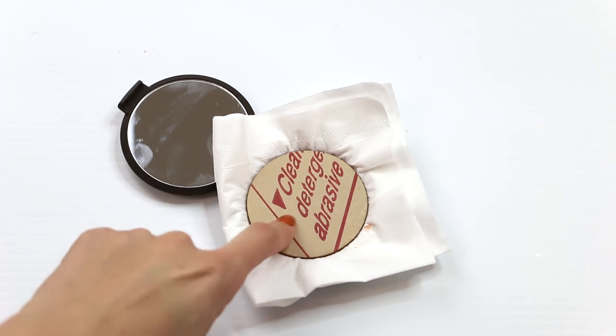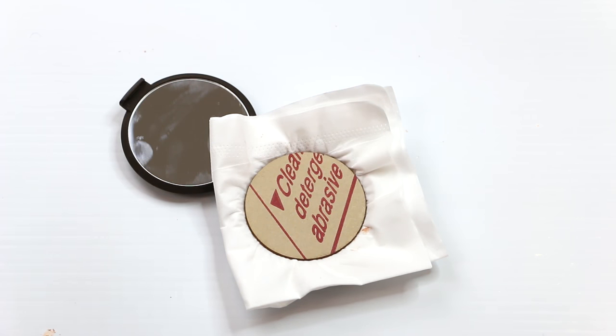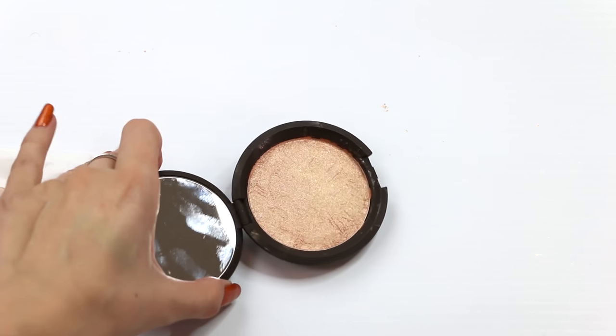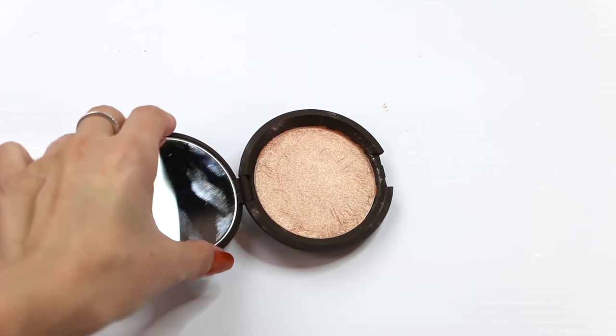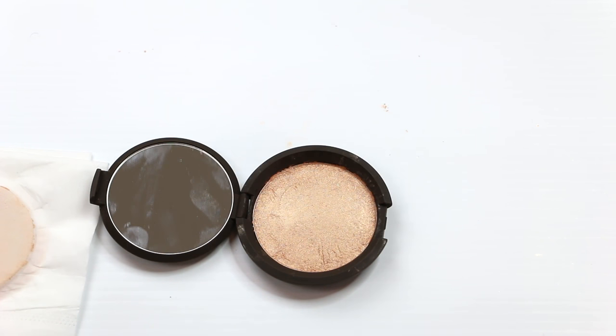For highlighters you can use quite a bit of pressure to pack them in — you don't want to pick up too much product with your brush after repressing. Base the pressure on the type of product: if it's pressed powder you might want less pressure because you want to pick up more product with a brush. Just go with your gut. There we have it — after pressing it's pretty much as good as new. For dry time on something this size, wait at least 48 hours. If it's half a pan or a tiny bit of product, 24 hours should be good to go.